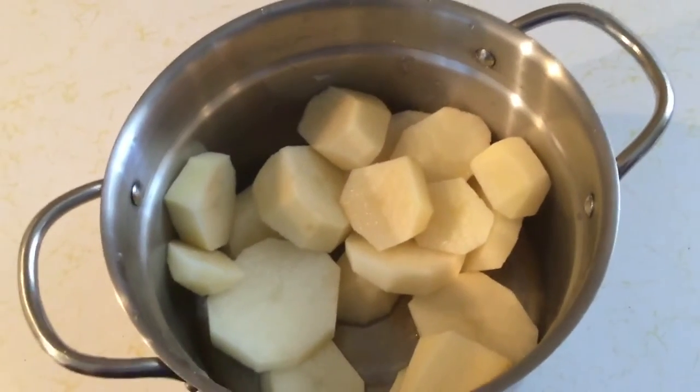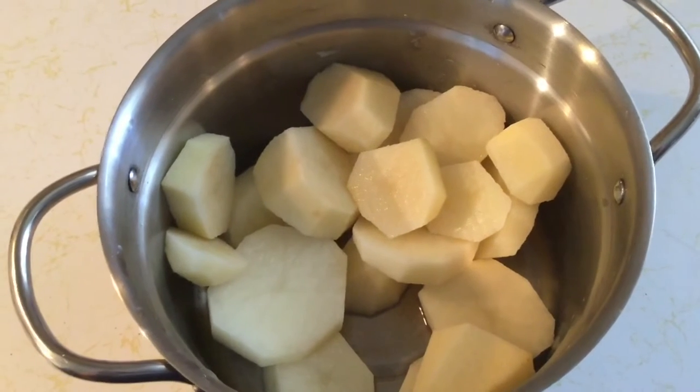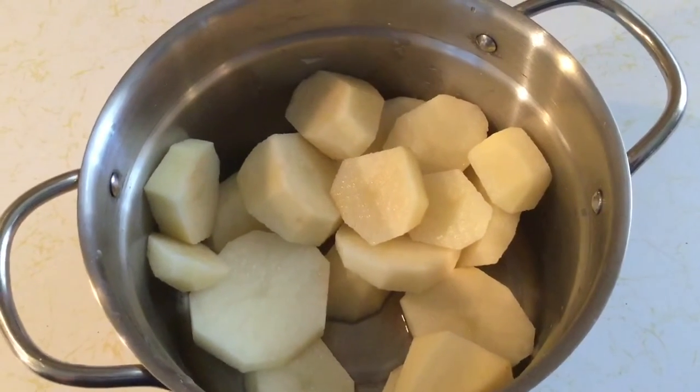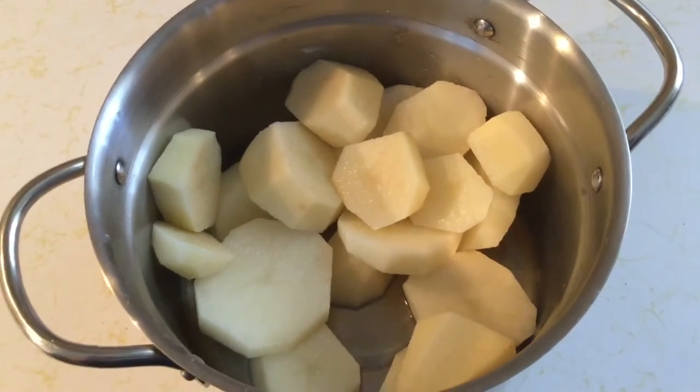Hello Cupcakes! I started to make some mashed potatoes and I thought, you know what? I'm going to show a video how I make really good mashed potatoes.